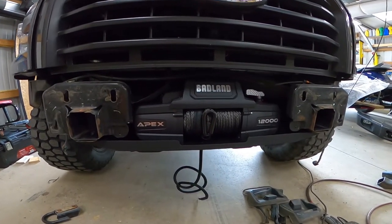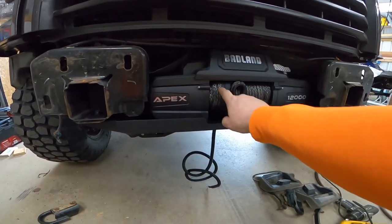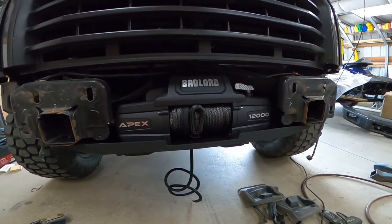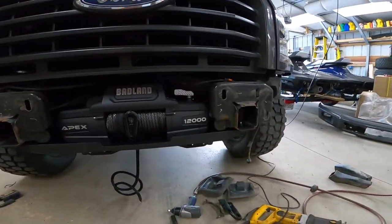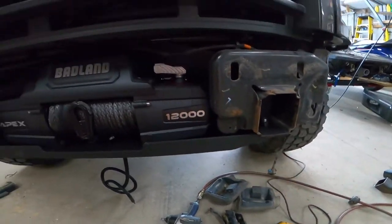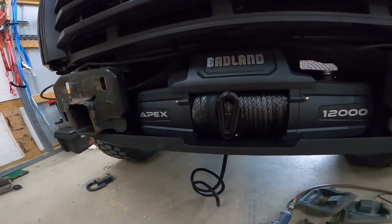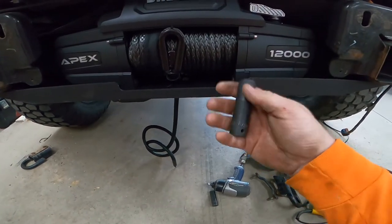I am using the Badlands Apex 12,000 pound winch. I was able to get that up in there with this plate — I just started the bolts with that plate so I didn't have to take them all the way back out, but it fit in there. The winch and the winch plate is bolted up. I did these three bolts at 75 foot-pounds and these four bolts for the winch at 40 foot-pounds. Those were a five-eighths bolt.